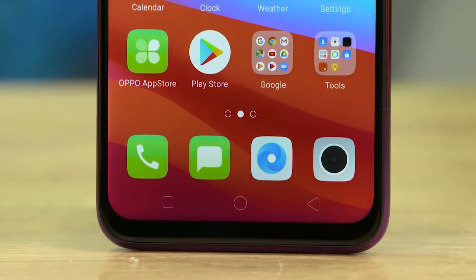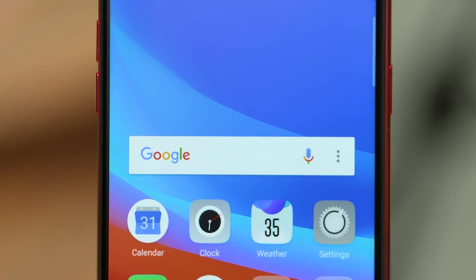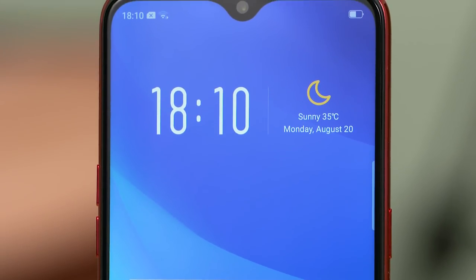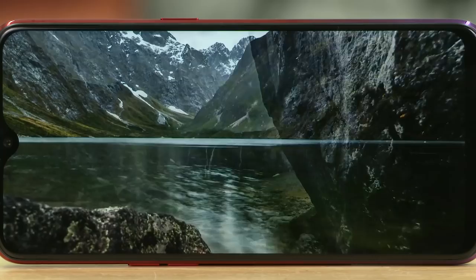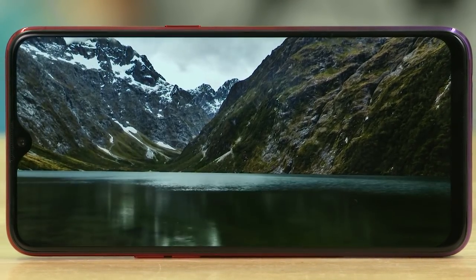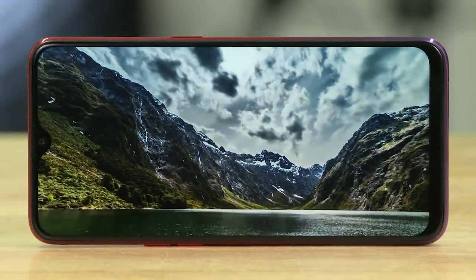On the front, it has an IPS LCD display with Full HD+ resolution. The front has a small water drop notch. The display has good quality — colors are vibrant with good viewing angles and brightness levels. The bezels are very slim, so the screen-to-body ratio is about 90%.